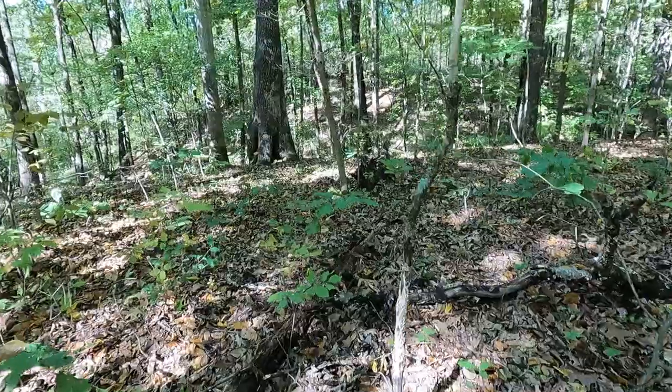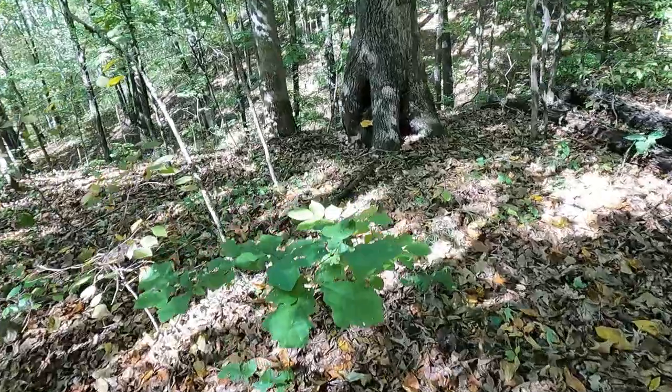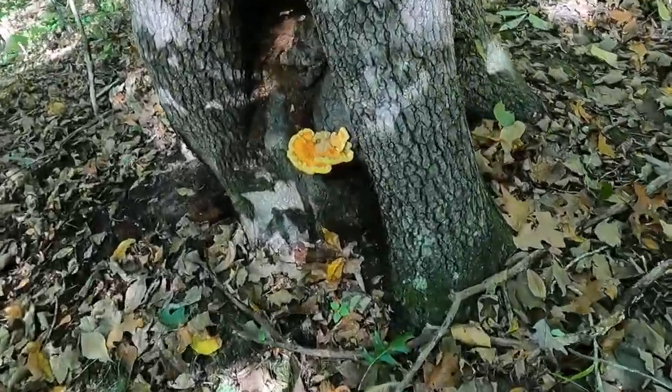I would also recommend asking somebody in the park if there are any trails that have a lot of old established oak trees. If you can find a trail with old established oak trees, especially for fall mushroom hunting, that's going to put you in the right place for a lot of good mushrooms.